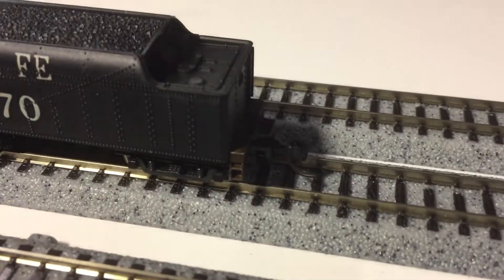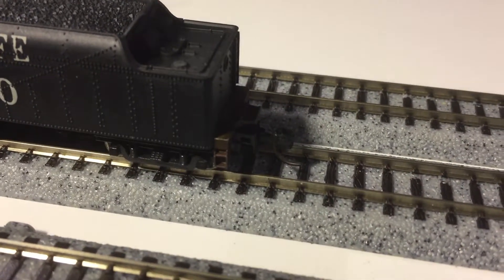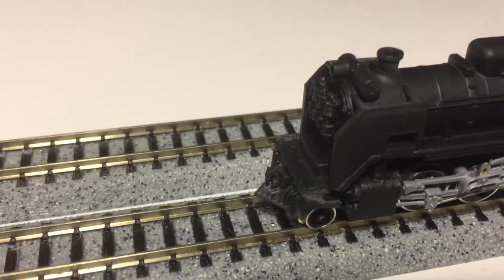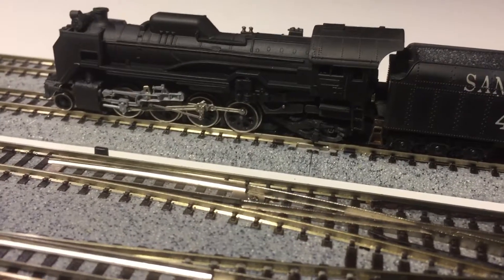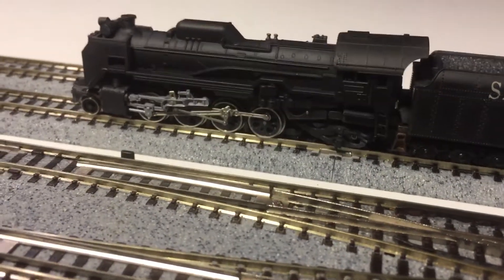The tender has a Microtrain's KD coupler on it, and the front of the engine has a dummy coupler on it. It's got a Kato mechanism in it, and it's a pretty smooth running engine.